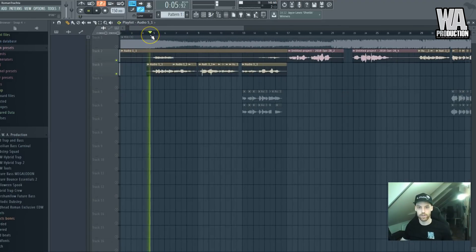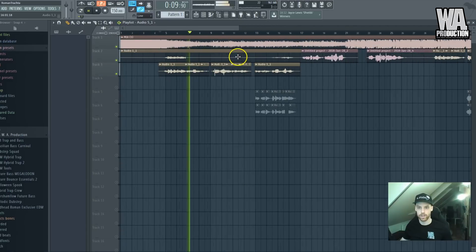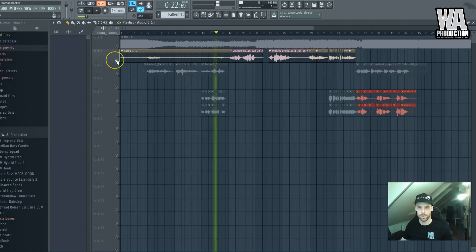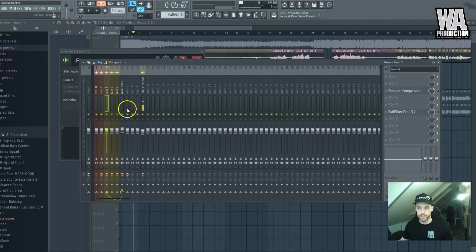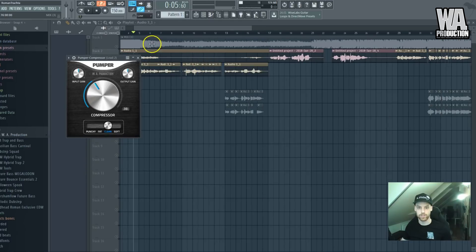So let's work with this first one. I've loaded this pumper compressor — I'll set it to clean and turn it up. You can actually use any compressor; I'm using this one because we created it and I know how it works and it works just fine.